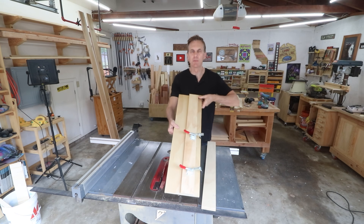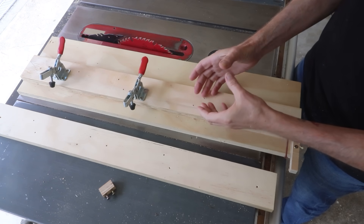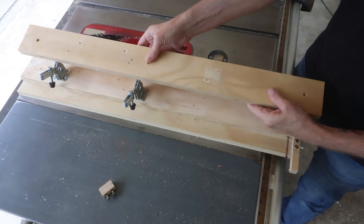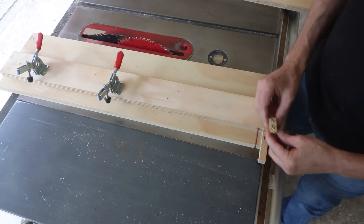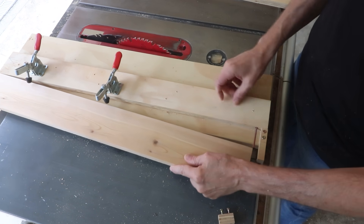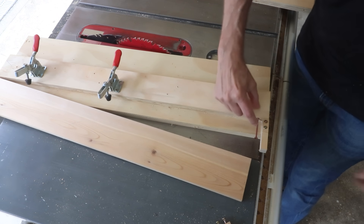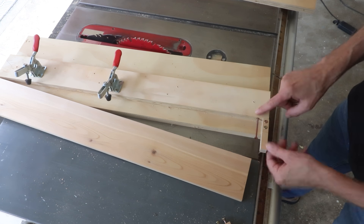I had to modify my tapering jig a little for this project. Normally I use it for cutting tapers on table legs, which are much thicker, so I usually have two pieces of plywood raising the clamps higher — but those are just screwed down and can be removed. The cleat at the end needed to be extended: I replaced the short one with a longer piece screwed in place, and I swapped a two-inch screw for a three-and-a-half-inch screw to give myself more room for adjustment.